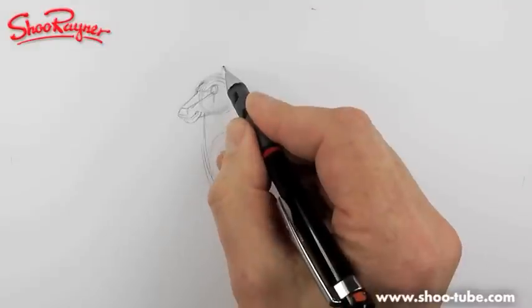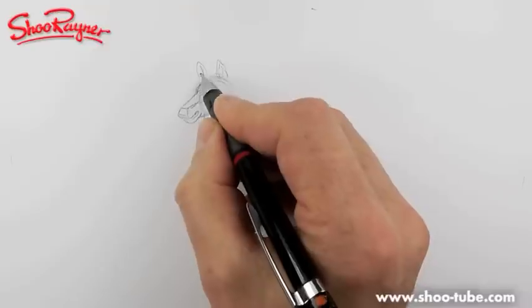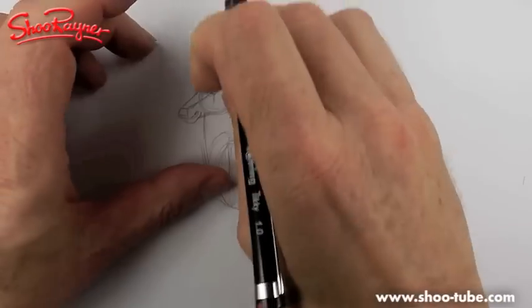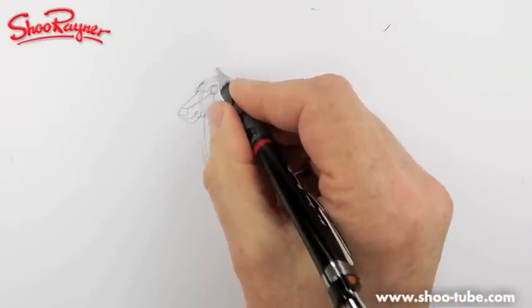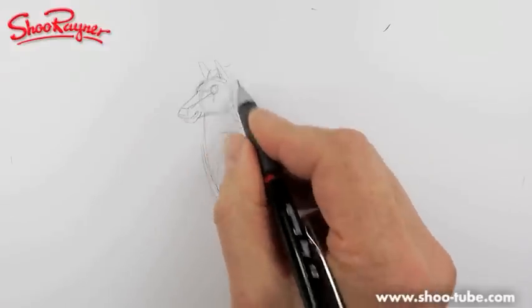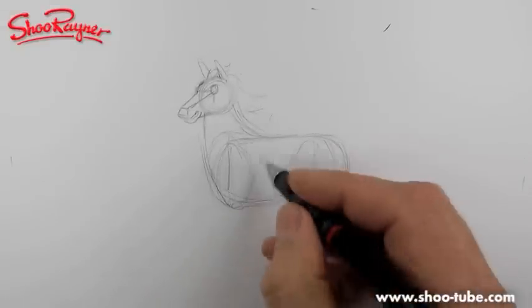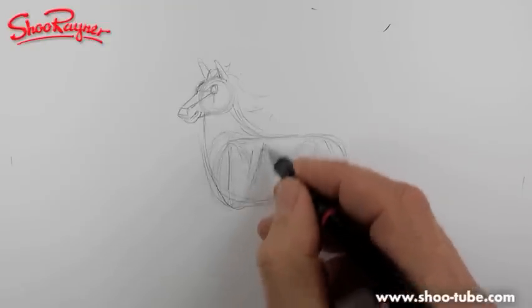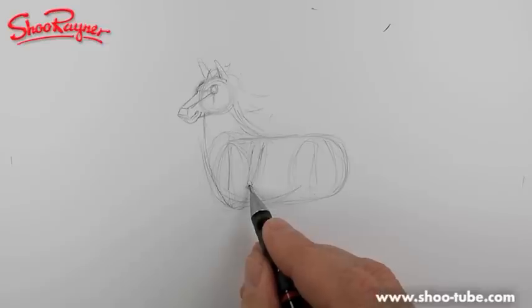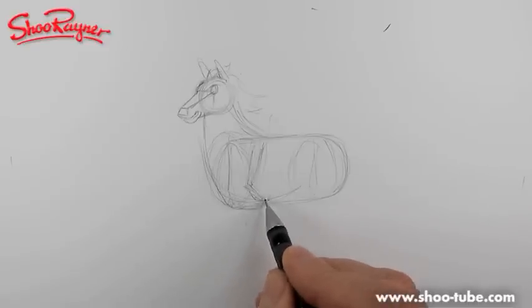This is a fairly serious-ish kind of horse — I'll do cartoon horses later. The ears are just impossible... that looks like a dog, doesn't it? Those ears are just not right. Let's get those ears more pointed up like that, and then you want a bit of mane flowing like that. Now I showed you how the bone structure works — you've got the shoulder blade coming down there.